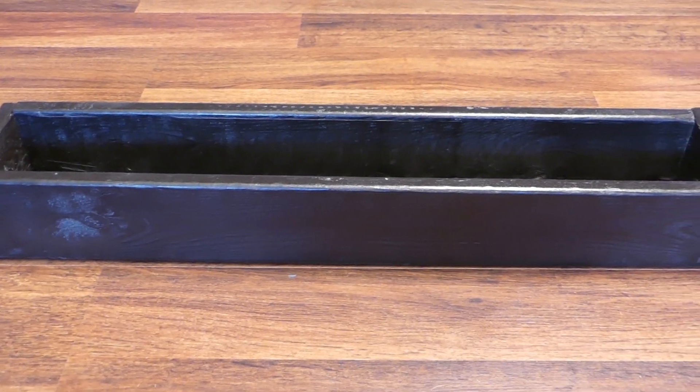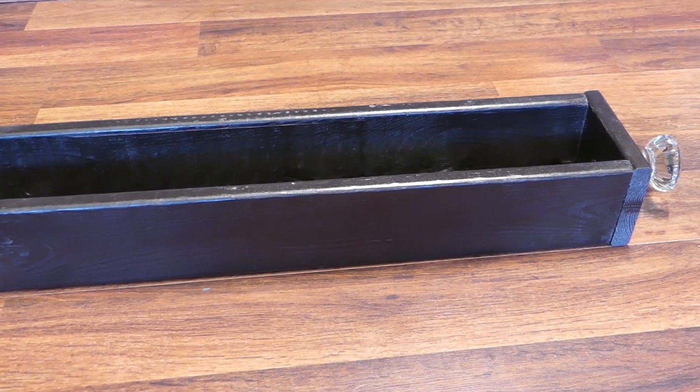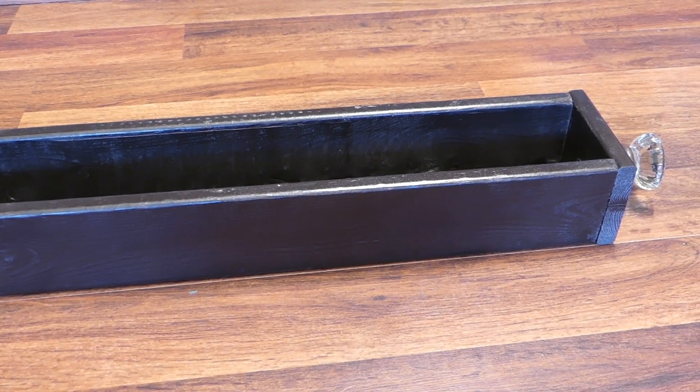This simple wood box is an easy build and can serve as a gorgeous rustic catch-all anywhere in your home.